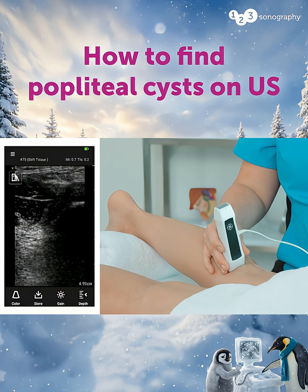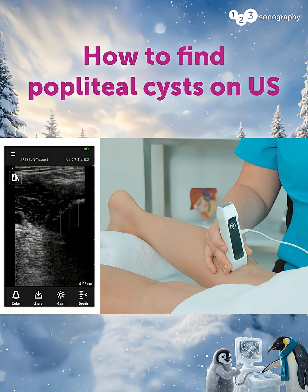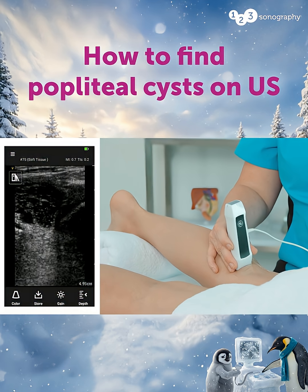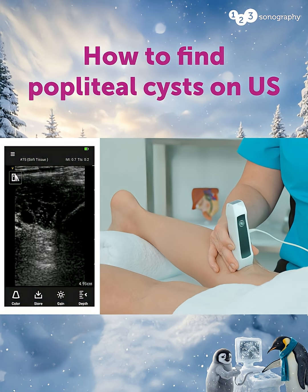We're going to slide the transducer slightly medial to identify the femoral condyle as our bony landmark, and then just superior and in the middle of the image we've got the gastrocnemius muscle or tendon.